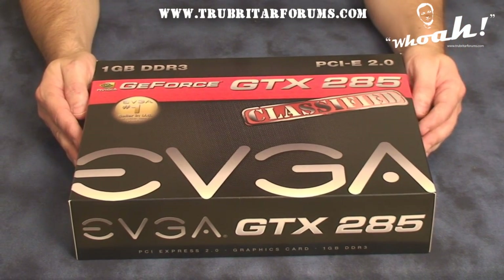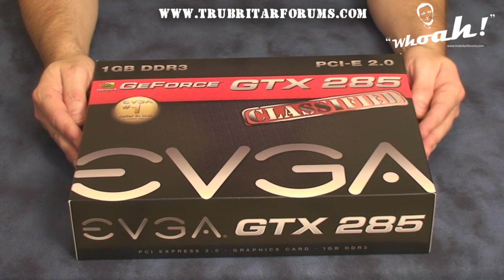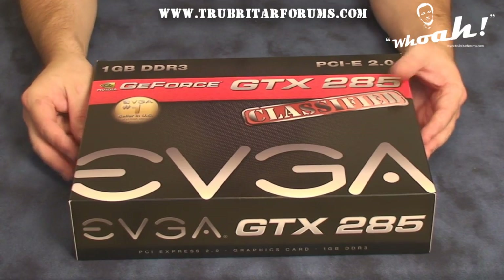And here is the GTX 285 Classified Edition. What's so special about this card is it's one of the world's first 4-Way SLI compatible graphics cards. So let's have a look inside the box and see exactly what comes with this graphics card.